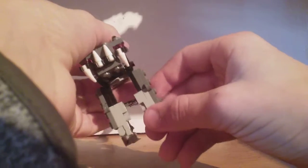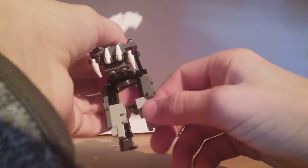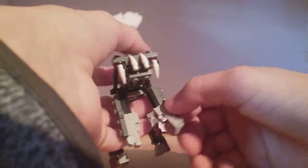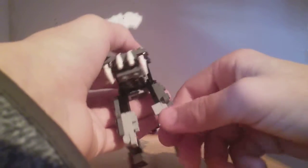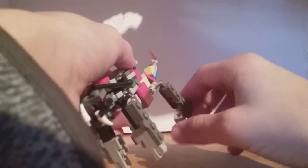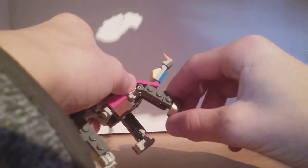The front legs can go out about that far, and they've got a bend at the elbow. The back legs are a little bit more articulate — you've got full 360 here, you kind of have an elbow but that's more for transformation, and you can go out and in with these two, but not that far.